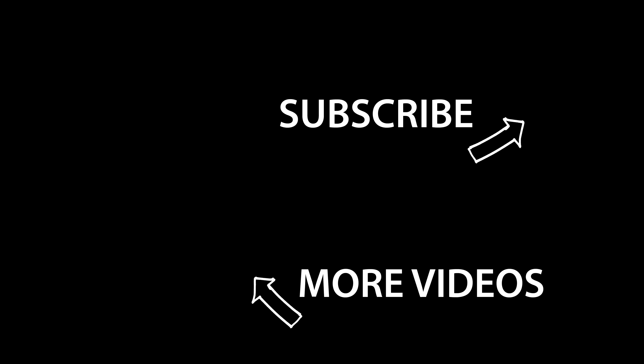That does it for this review. If you enjoyed the video, be sure to give it a thumbs up, subscribe, and share the video with your friends — it helps more people find my videos and I really appreciate it. Thank you all very much for watching, hope you have a great day and keep on gaming!